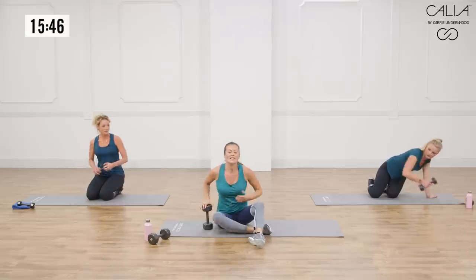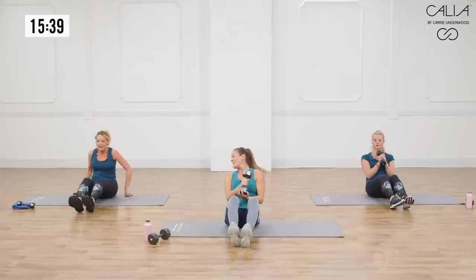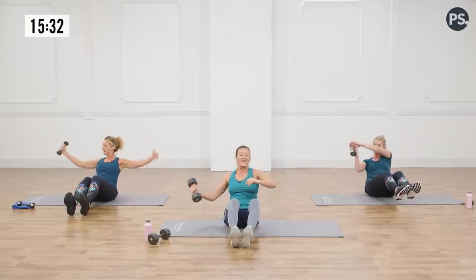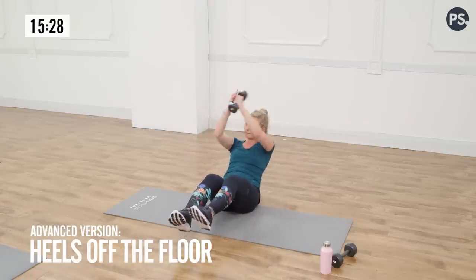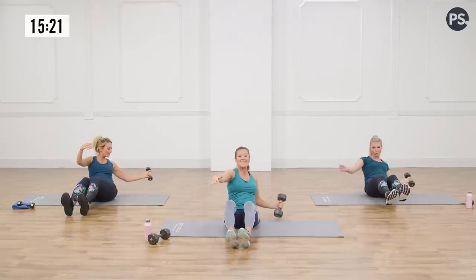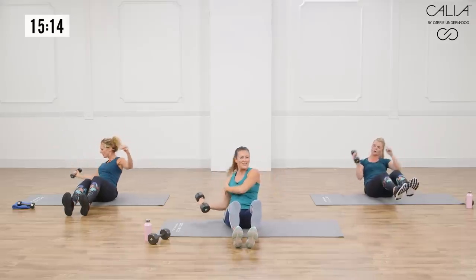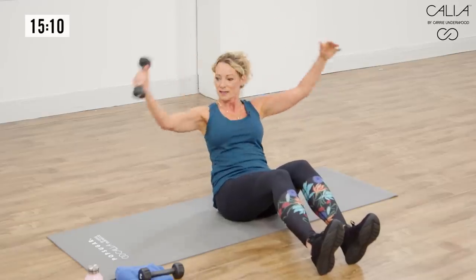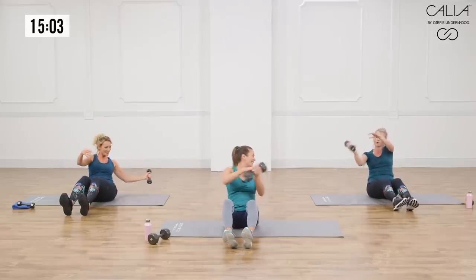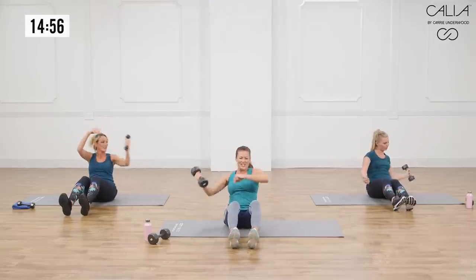Grab one of your weights — this is going to keep working the chest and shoulders. Lean back, keep your heels on the ground, open the chest, and switch weights. Savannah's got her feet off the ground, which is extra work on your core — you're fighting gravity here. Notice how these ladies are bringing their hands almost all the way to the floor; that is really hard to do. If you need to bend your elbow, that's okay. You can also use a medicine ball and toss it side to side. You're going to feel it through your biceps, your shoulder, your chest, your abs.